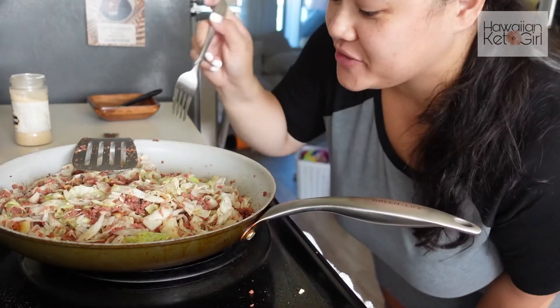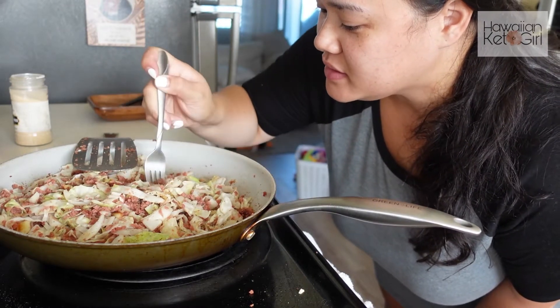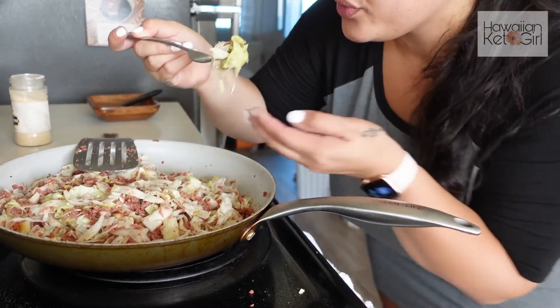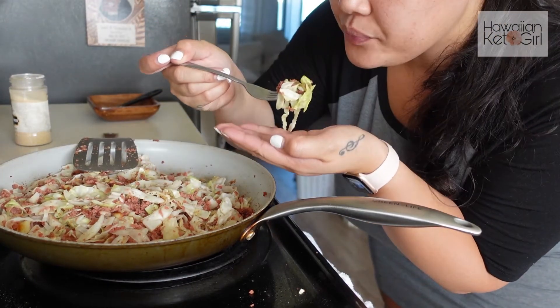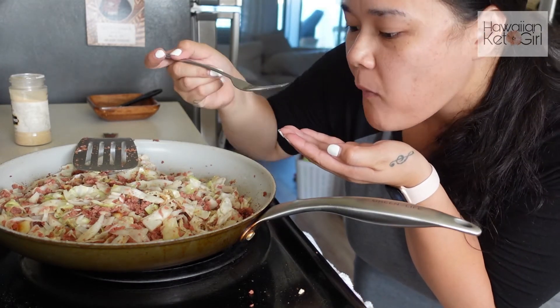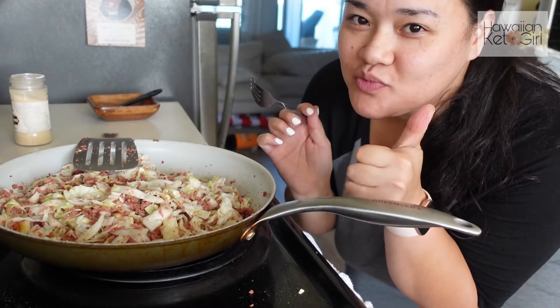Alright guys, I'm going to give it a try here — just going to get some corned beef and some cabbage. Mmm, so good. Try this out.